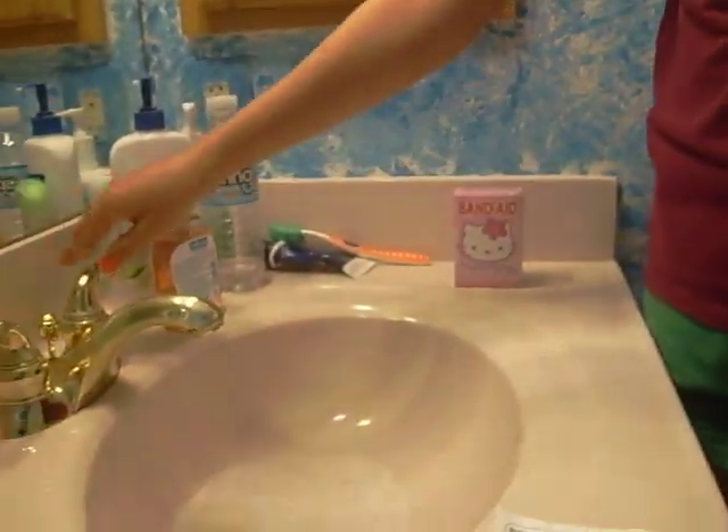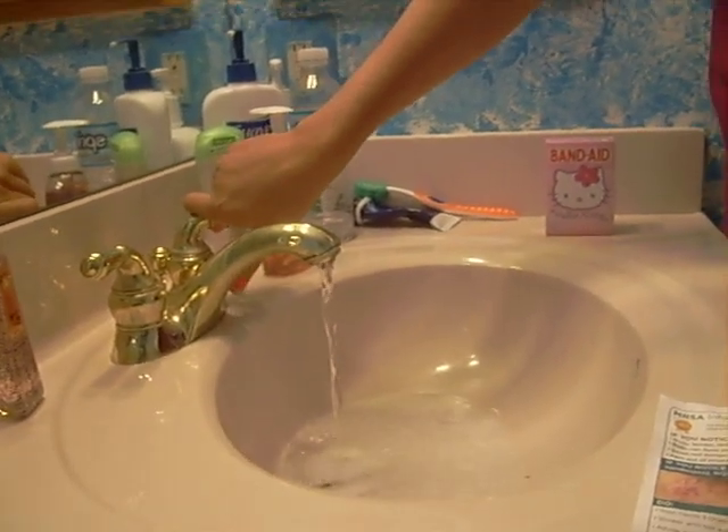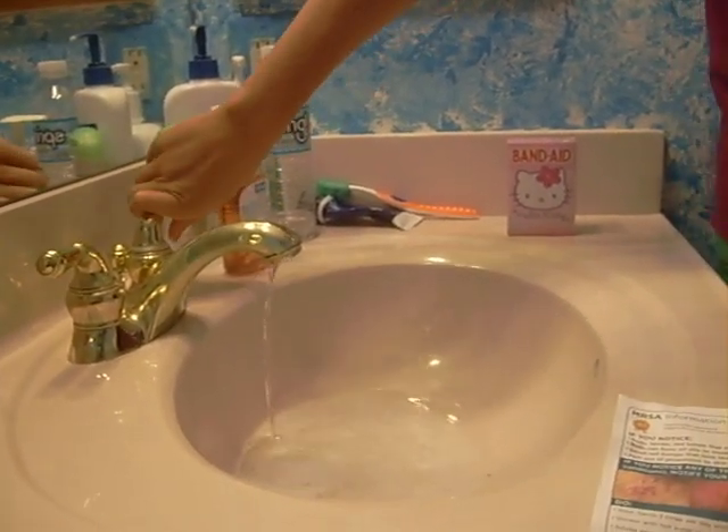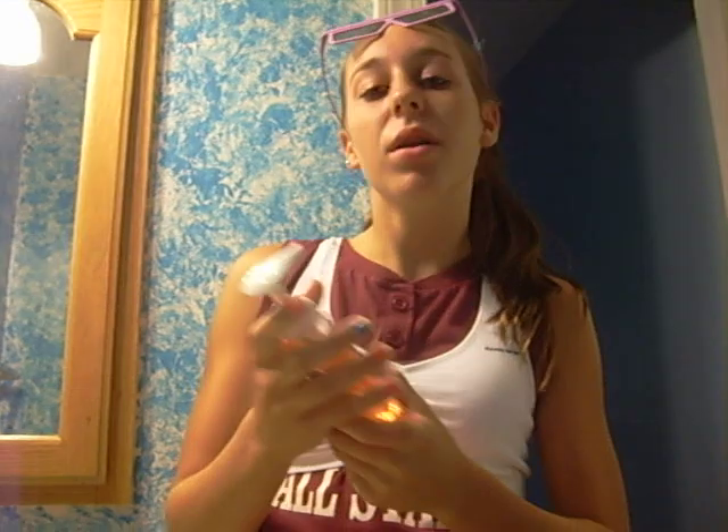First, we're going to turn on the water. The water will help rinse the soap and mix it thoroughly. Next, we'll be applying soap. Soft soap is a very good kind, but you can use any soap with hiboclens in it. Hiboclens helps MRSA.